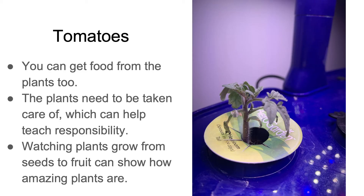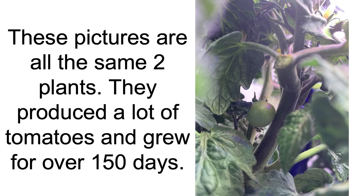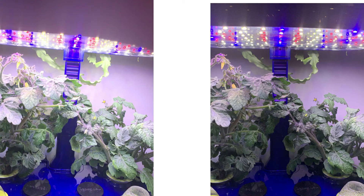I also grew tomatoes, which is great because it creates less food mileage for the fruit. When you grow it right at home, it doesn't need to travel to get to you and you can make it more fresh.